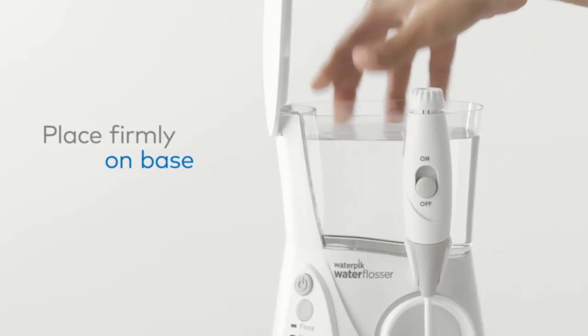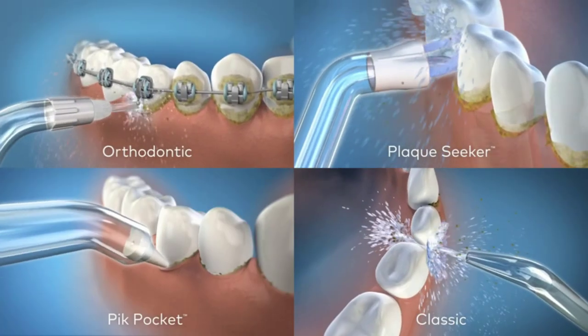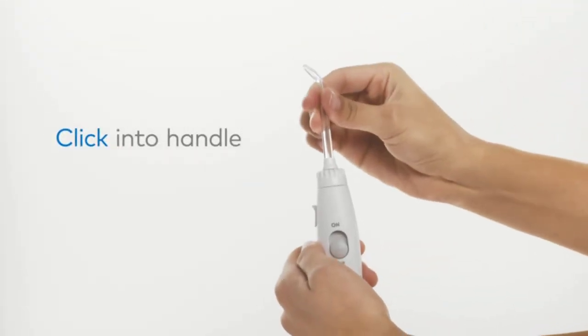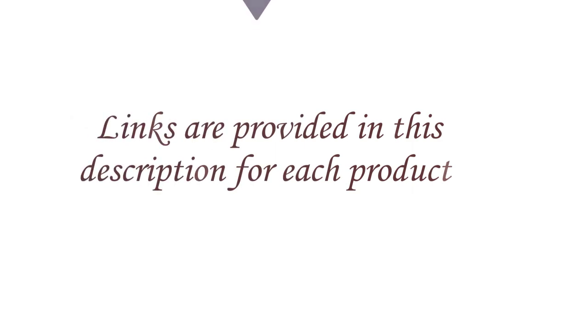Water flossers are an effective alternative to traditional string flossing, especially for people with braces, implants, or other dental work that makes traditional flossing difficult or uncomfortable. They are also a great option for people with sensitive gums or those who find traditional flossing too time-consuming or difficult to perform correctly. Links are provided in the description for each product.